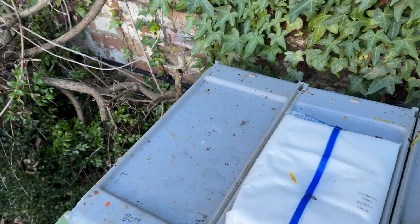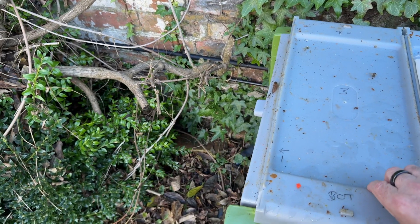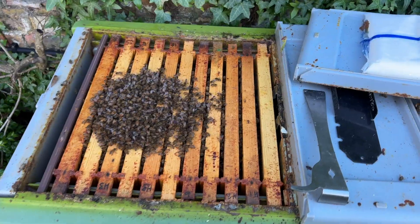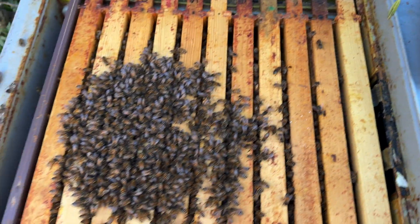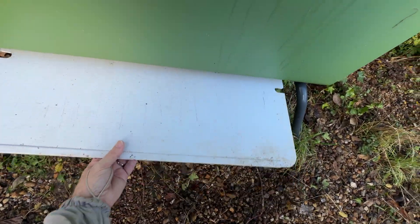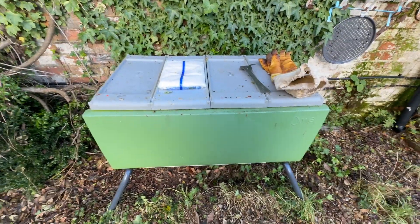I've got my gloves on, which might prove to be a silly mistake. Lift that up — there they all are. They're clustered nicely. There's the cluster of bees, down every seam — all ten, which is great. I'm about to treat them. Next job: I've got this inspection board which I'm going to put underneath the hive like this. We'll return in one week to see how the treatment has fared.